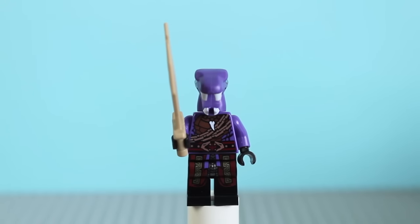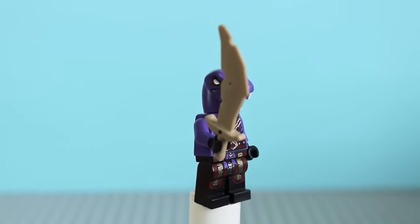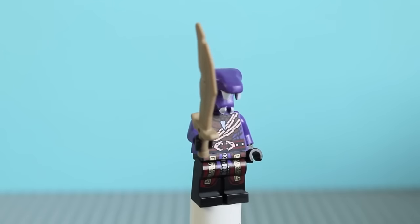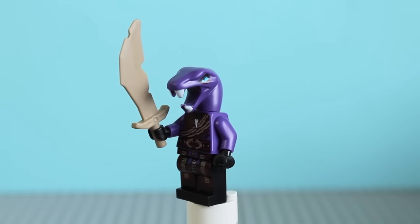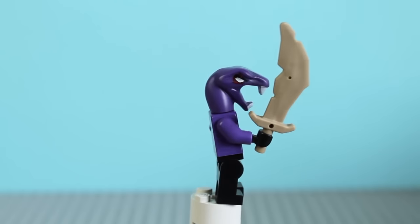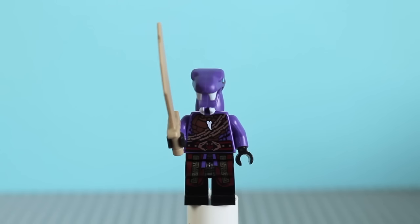Next up we have one of Master Chen's Anacondri cultists — actually he is an Anacondri warrior. This is Aizorai; he used to be called Aizor, and he's the one with the missing eye — it's silver. He doesn't have many accessories, just a sword, but the minifigure itself is a nice one with cool printing on the head and back printing as well. I think the original had some sort of shoulder plate piece, but it's nice that we get a follower of Chen's, giving you more enemies to fight against.